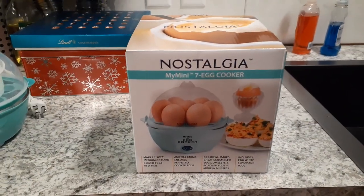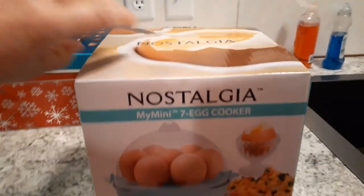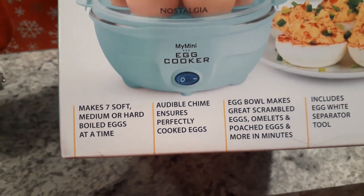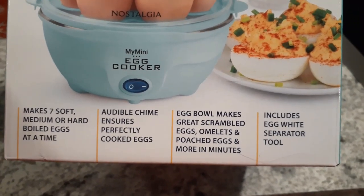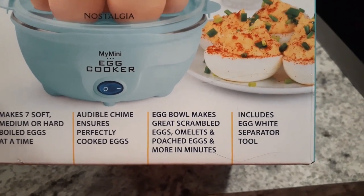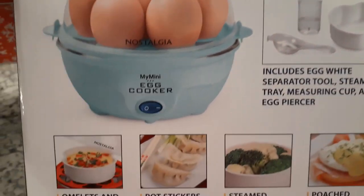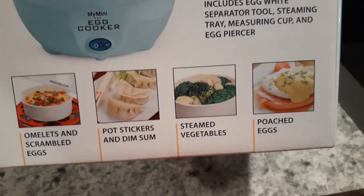This is the Nostalgia mini seven egg cooker. It makes seven soft, medium, or hard-boiled eggs at a time and it chimes to let you know when it's done cooking. It's got an egg bowl where you can make scrambled eggs, omelets, and poached eggs, and includes an egg white separator tool. You can make omelets, scrambled eggs, pot stickers, dim sum, steamed vegetables, poached eggs, and probably all kinds of things.